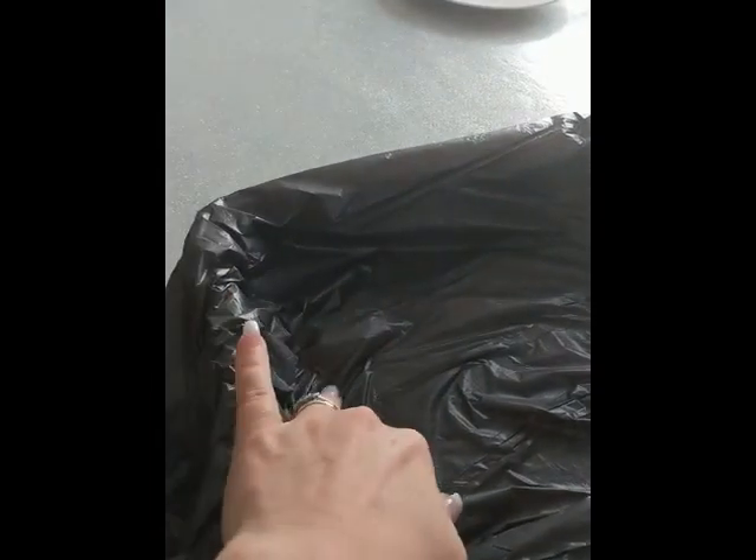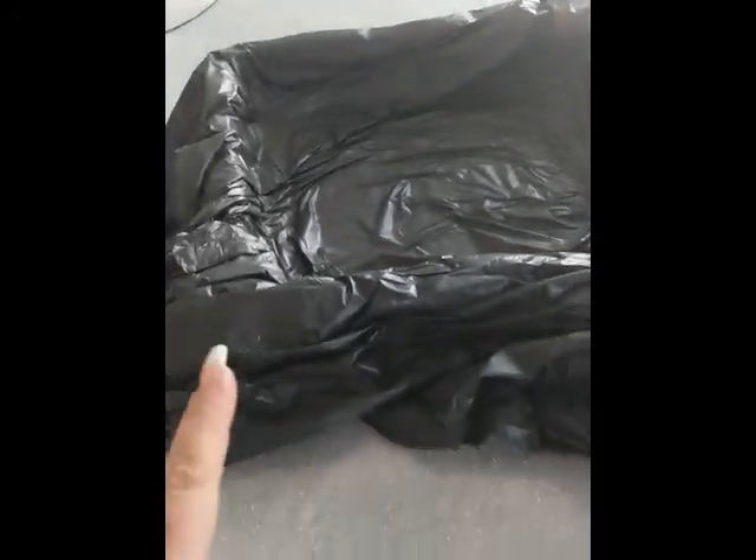You need an old roasting tin or baking tin — just something solid with high sides. I put a bin bag inside it, so when you finish your craft you can just turn it inside out, chuck it away. Happy days.